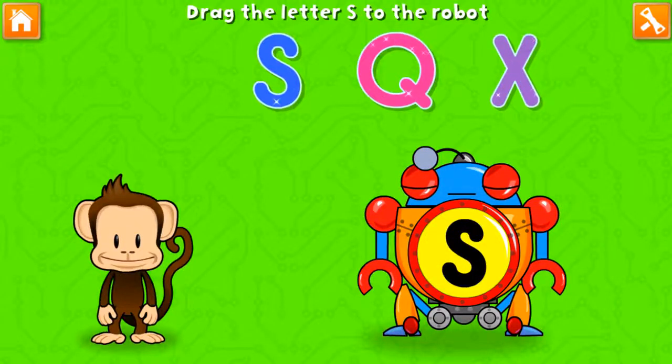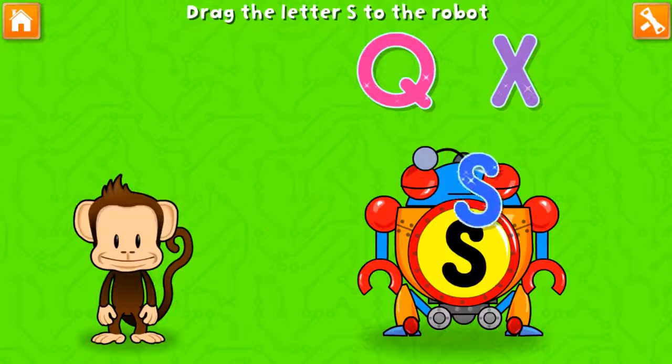Oh no! This robot ran out of energy! Let's charge it up with an...